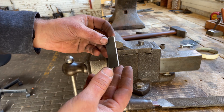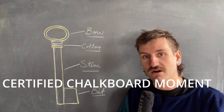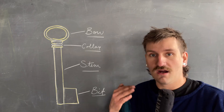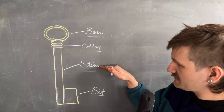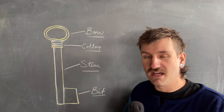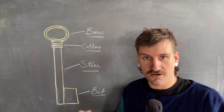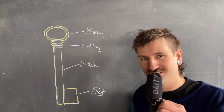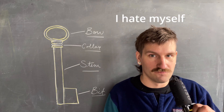Now that's ready for the forge. I thought we could have a little chalkboard moment and I can talk a bit more about key anatomy and the parts of a key. I am choosing to make this key in four components: the bit, the stem, the collar, and the bow. These are all going to be made individually and then soldered together — you could also braze them, but I think I'm going to solder. These are the key components.